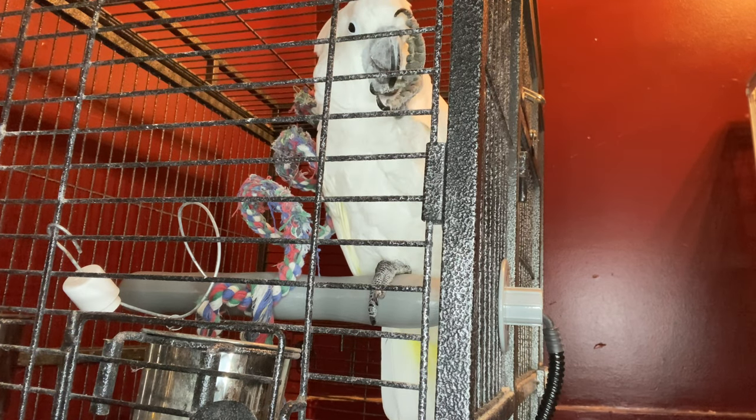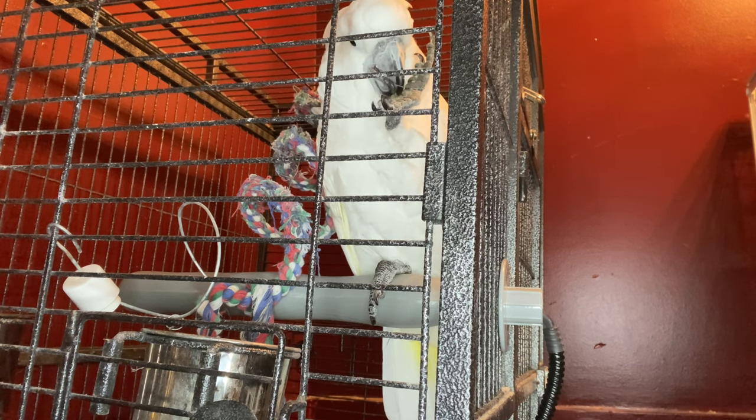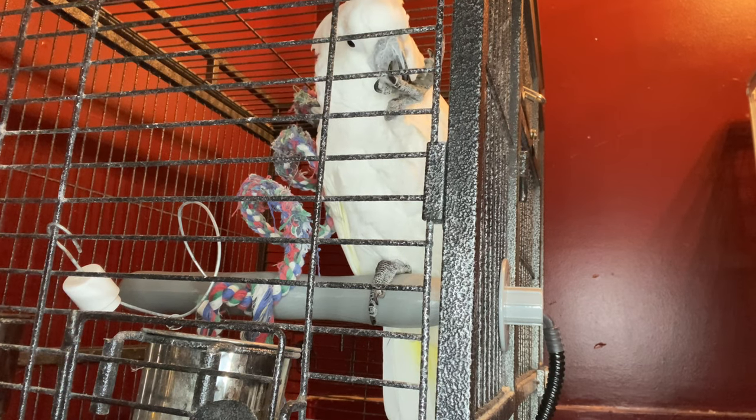The perch has heated up and he does seem to be enjoying it — he's on there, he hasn't moved, and he is preening himself. I think he enjoys it; it was a good choice, I believe. Do you like it?